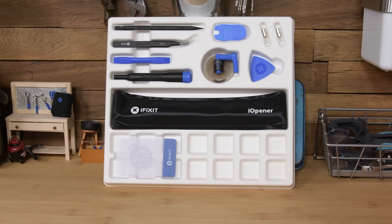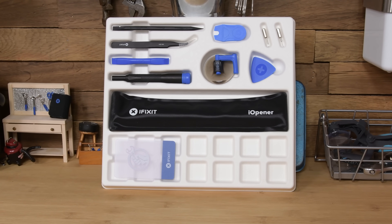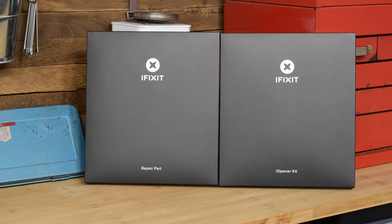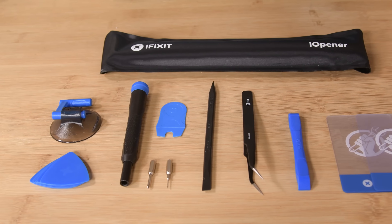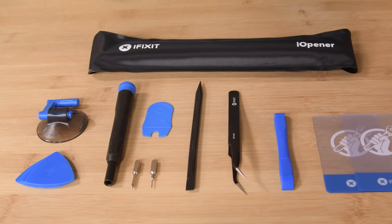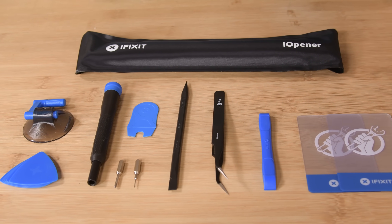Opening up an iPad for repair can seem like a daunting task, but iFixit's new iPad fix kits are here to help. The kit comes with two packages, one for repair tools and one for parts. Along with your replacement part, we packaged up every single tool you'll need to get your iPad working again.